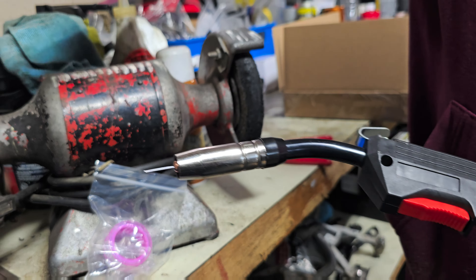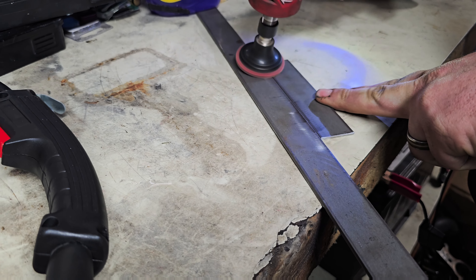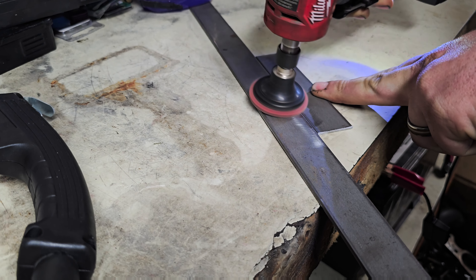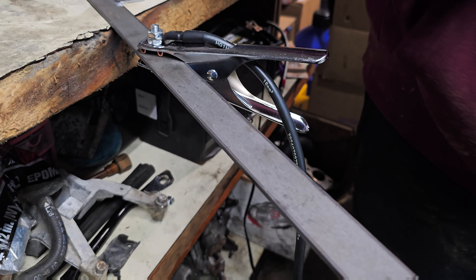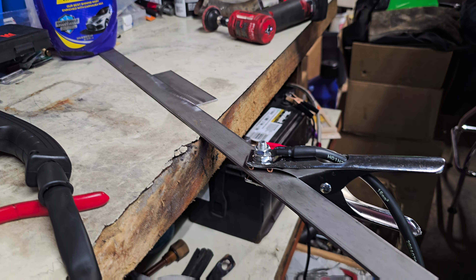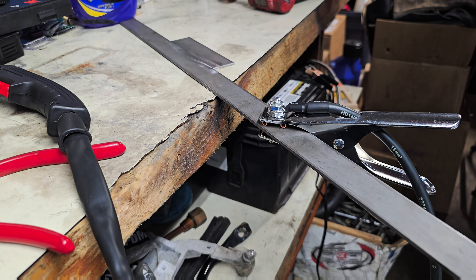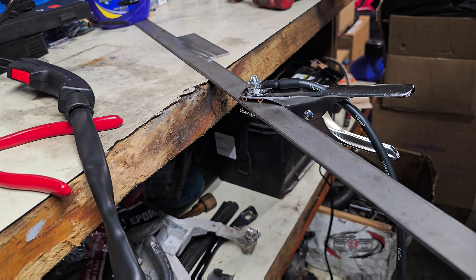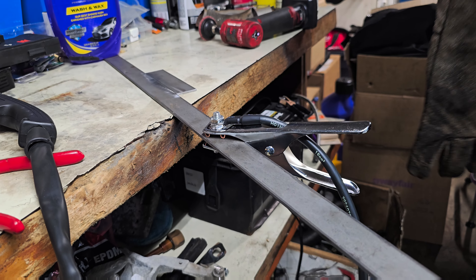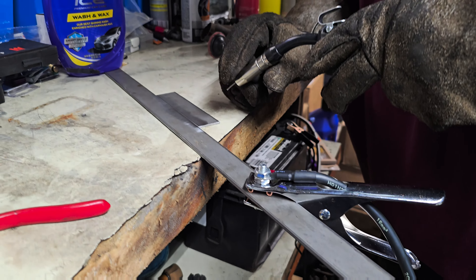Now we'll just set up a little piece to weld on — I'll just clean the metal up a little bit. We got it grounded. Safety first, always. We'll just hit it with a little test weld.